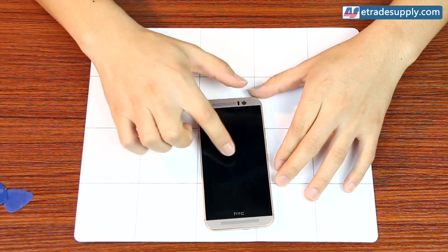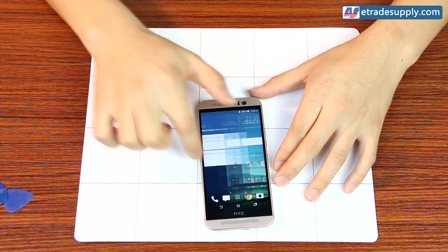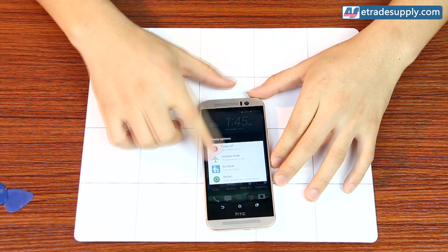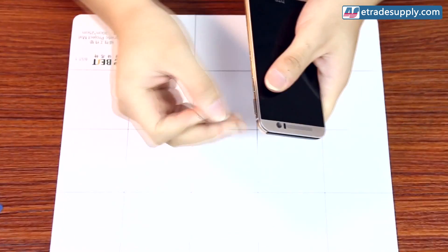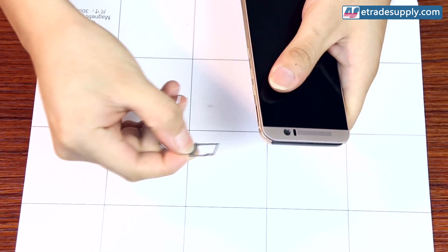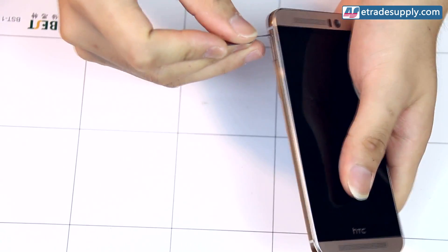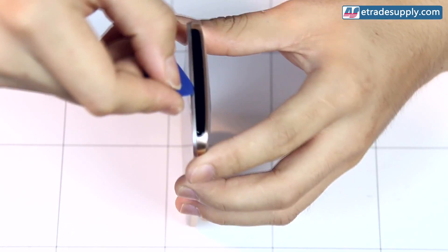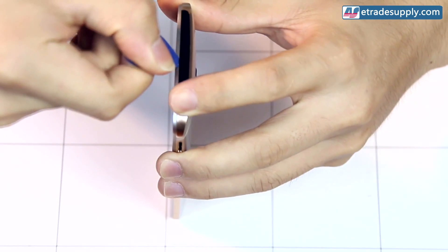Hey YouTube! In this video we'll be taking apart HTC's new M9 and it's a really complicated device so you're going to want to pay close attention. You want to take your case opening tool and use it to gently remove the plastic cover on the top.